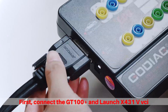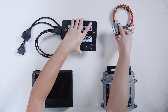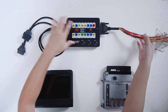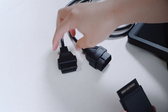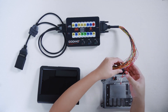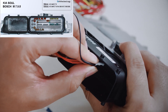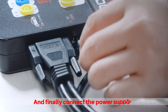First, connect the GT100 Plus and launch X431V VCI. Then connect the ECU according to the wiring diagram, and finally connect the power supply.